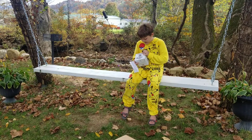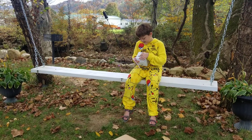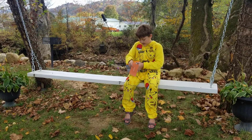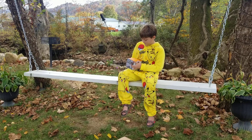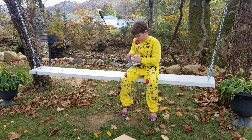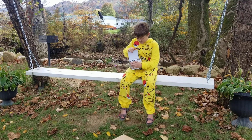Let's get this thing open. So it is a stick stove, or a wood gasification stove, from Solo Stove. So thank you, Solo Stove. Let's get this box open.